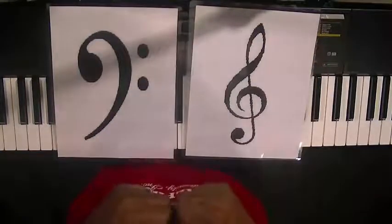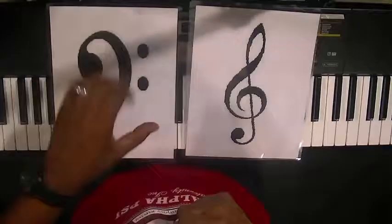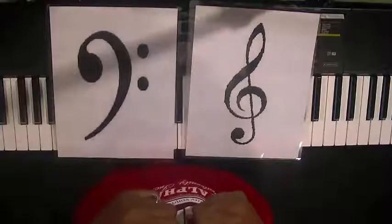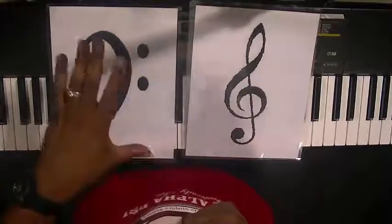Treble clef — right hand. Treble clef — right hand. Bass clef — left hand. Bass clef — left hand. Treble clef — right hand. Treble clef — right hand. Bass clef — left hand. Bass clef — left hand. Treble clef — right hand. Treble clef — right hand. Bass clef — left hand. Bass clef — left hand.